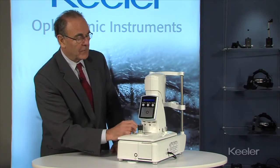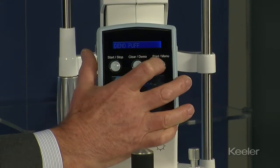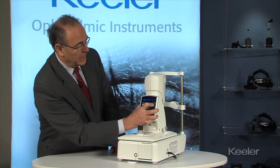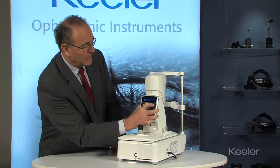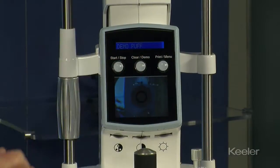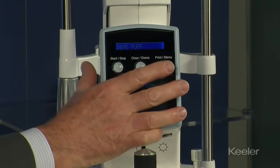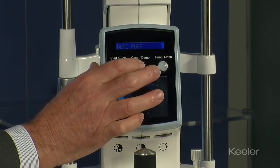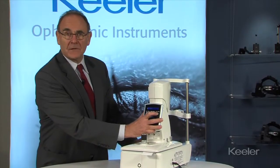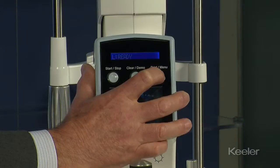On the far right you have the printout button, and holding it in for about three seconds will bring up the menu where you can adjust the buzzer, adjust the IOP decimal point position, and turn the printer on or off. The final function on the menu is the self-test, which is a 45-second calibration check.